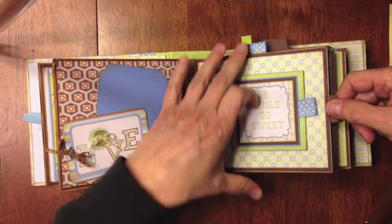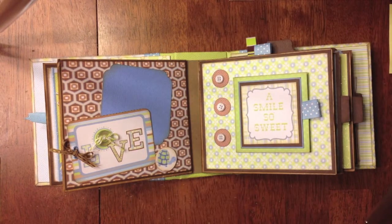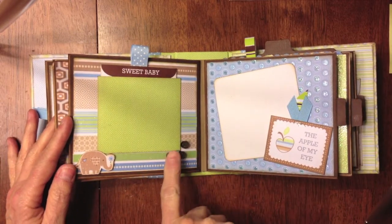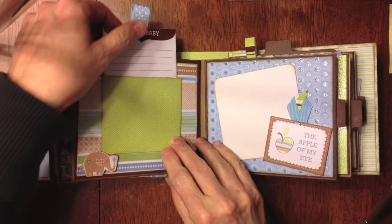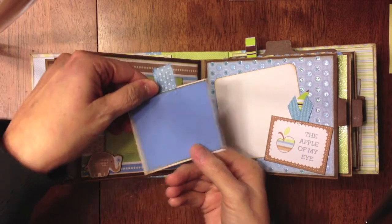Here is another photo mat and journaling spot. I have six paper bags in this particular mini album. I have three little buttons down the bottom. I fussy cut a little elephant out of the paper, put a photo mat here, and made it a pocket. It says 'sweet baby,' and I put a little ribbon pull at the top and a little photo mat on the back.